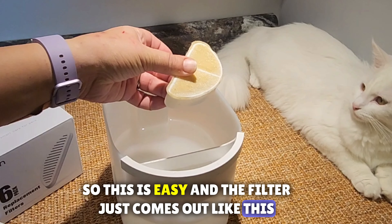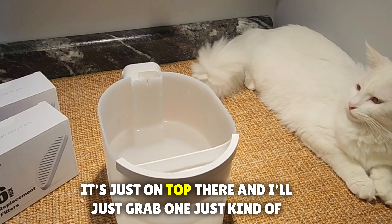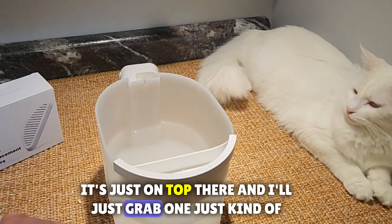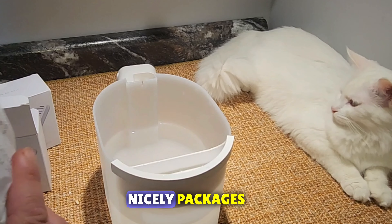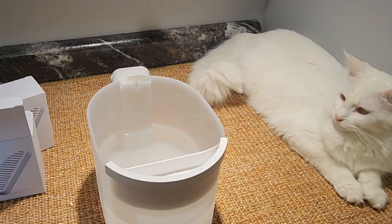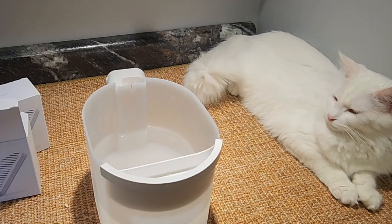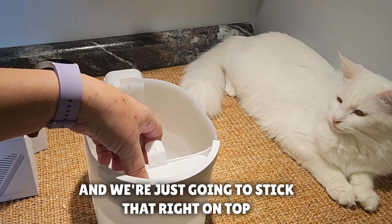So this is easy — the filter just comes out like this, it's just on top. It comes nicely packaged, and we're just gonna stick the new one right on top.